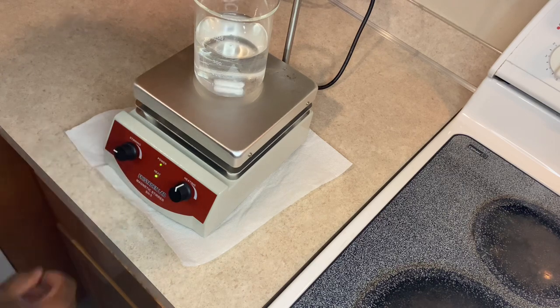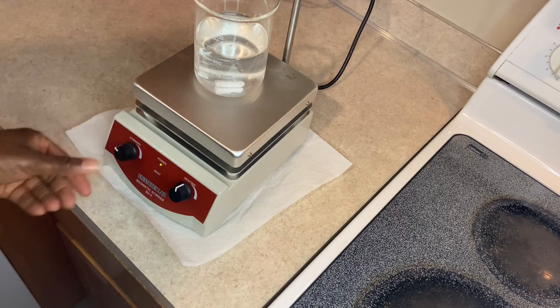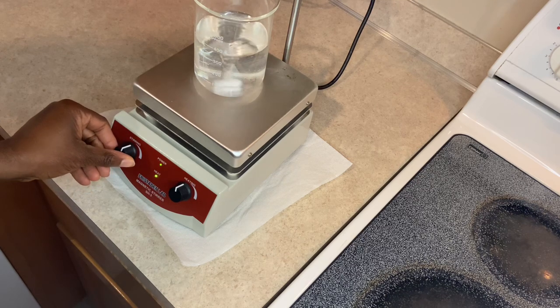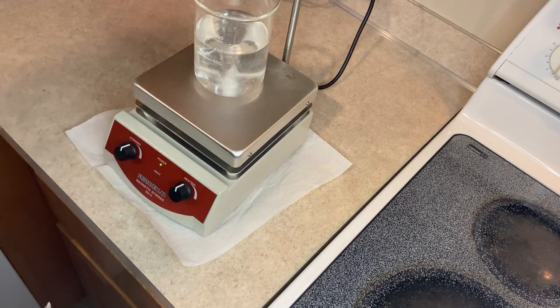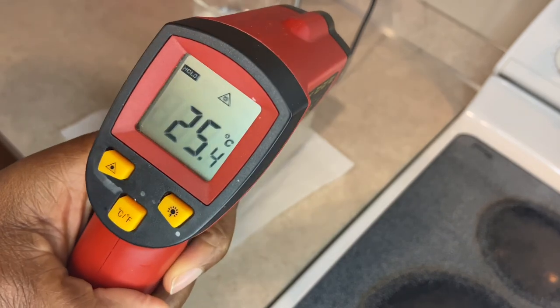You can go slow or fast. I've stopped it right now — it's stopped, and I can start it again. Let's check the temperature. It's now at 25 degrees Celsius.